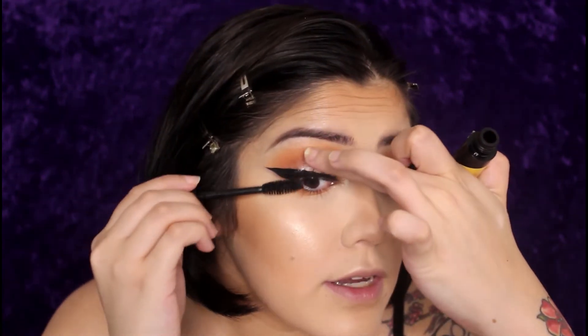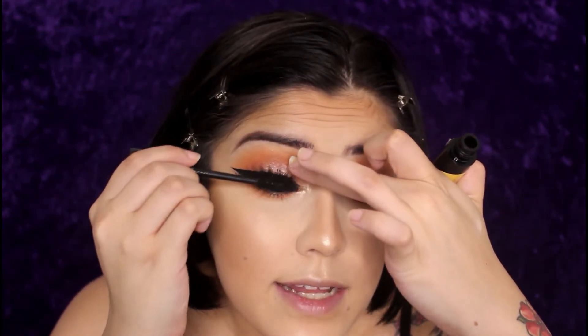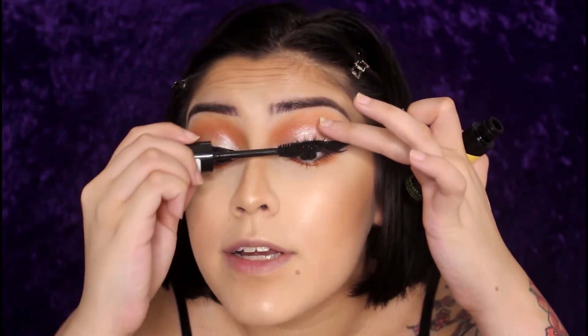This mascara from Essence — I got it at Ulta — I love it. I love the wand, I love every single thing about this mascara. It's the most amazing mascara. It's better than the Better Than Sex mascara. I said it.